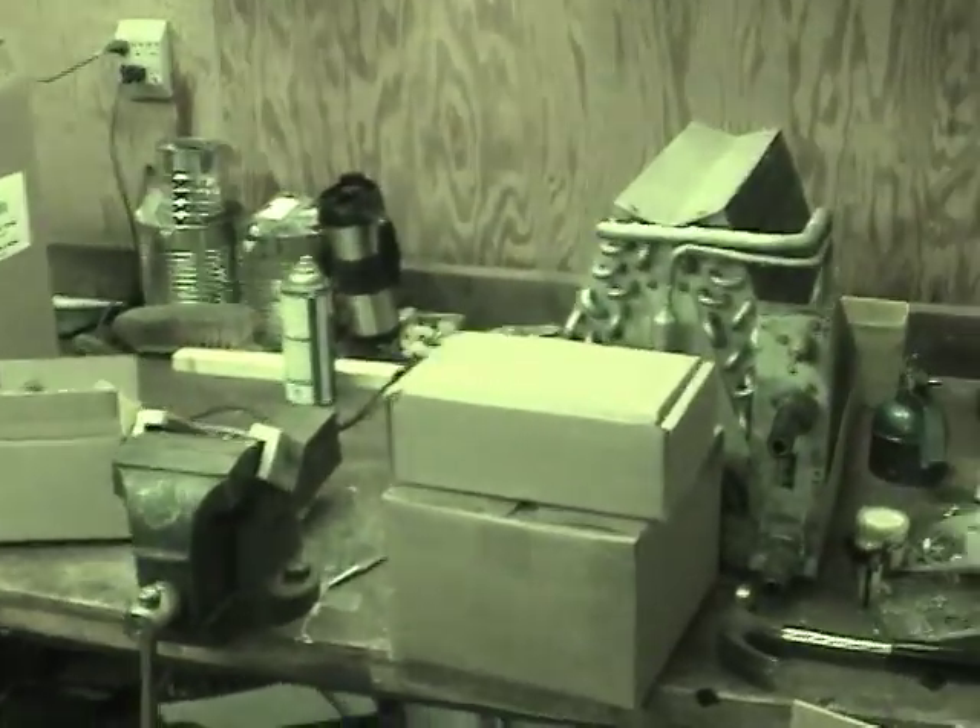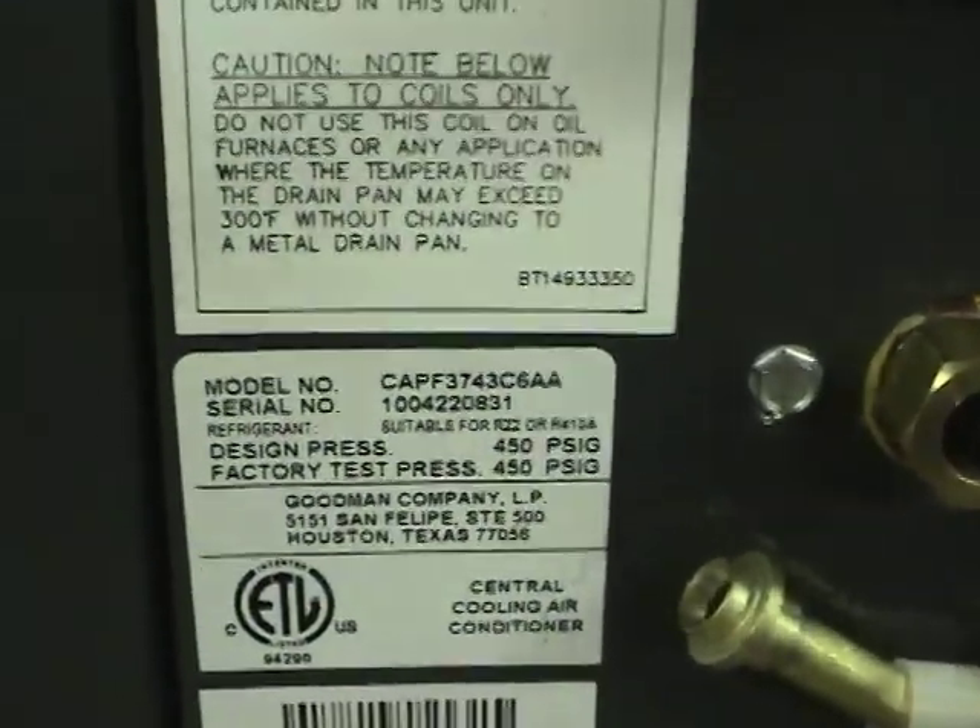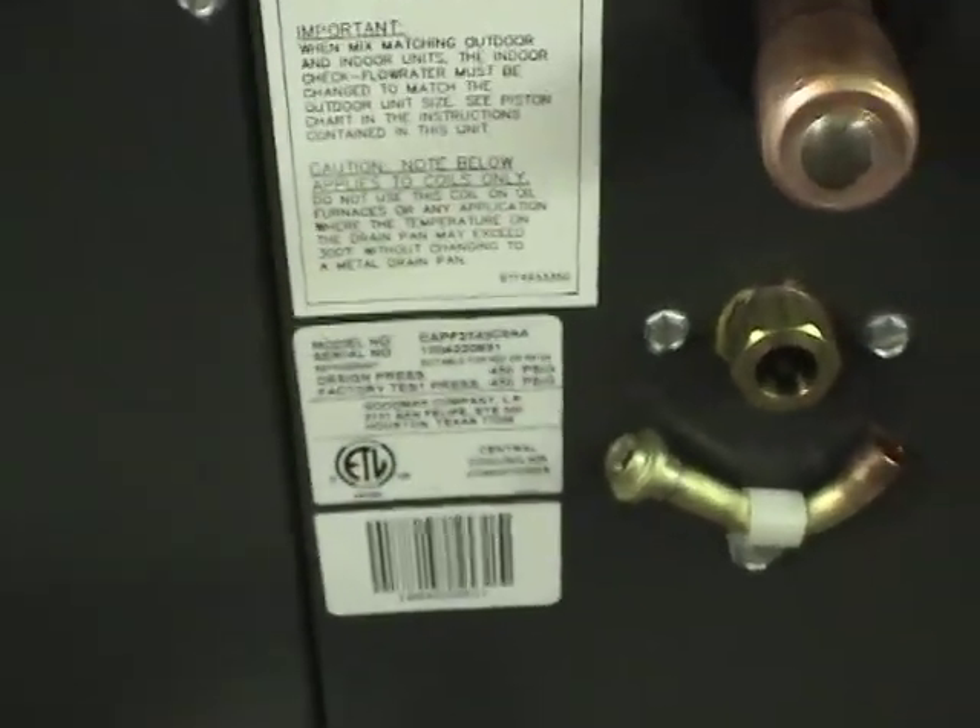Below that we have the coil, which is quite big. It's at least probably three times the coil area of the old one over here. The model number is CAPF 3743 — it's rated at 3 to 3.5 tons.